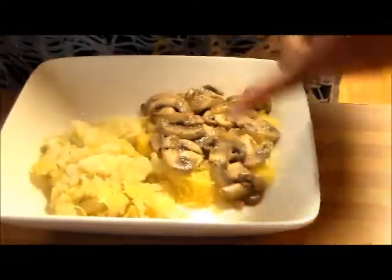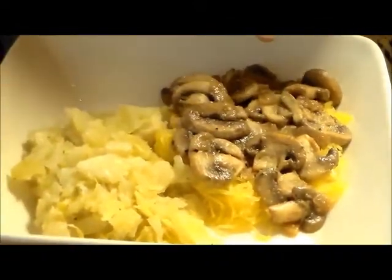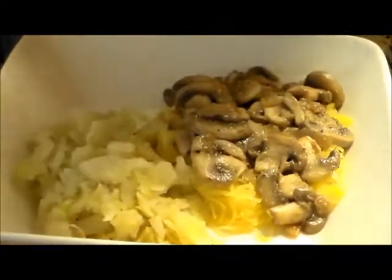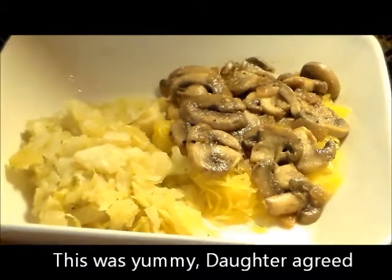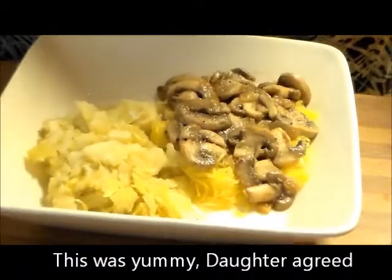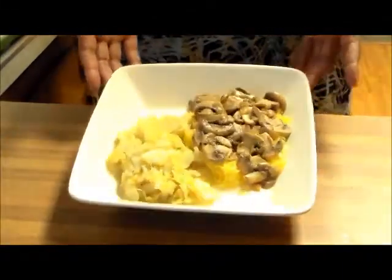My spaghetti squash underneath, my mushroom mixture on top — and the mushroom, you see there's no meat, but the mushroom tastes just like meat, it has a meaty texture. And my cabbage. So even though I've got it so beautifully plated up right here, I'm not going to eat it right now because I've got to go to work soon, so I'm going to put it in a to-go box. But of course I had to have it nicely plated so you all can see.